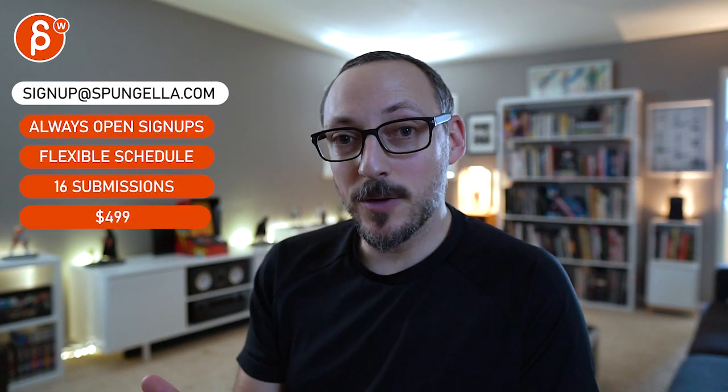Alrighty, thanks. There's an email — you can sign up, start whenever you want, submit whenever you want, and you get 16 submissions. A like and subscribe would be awesome. Thank you.